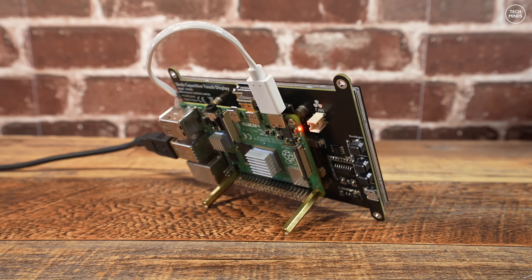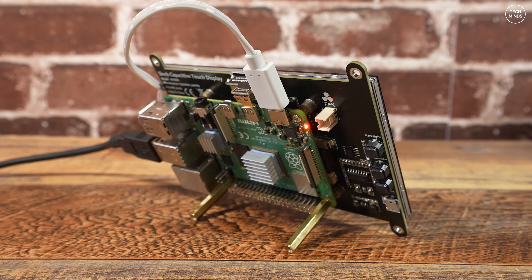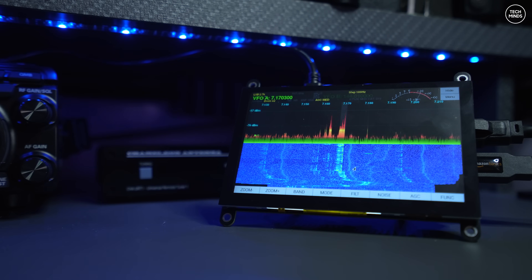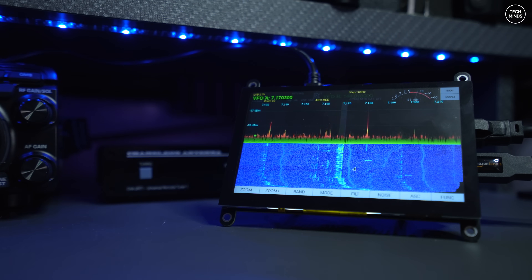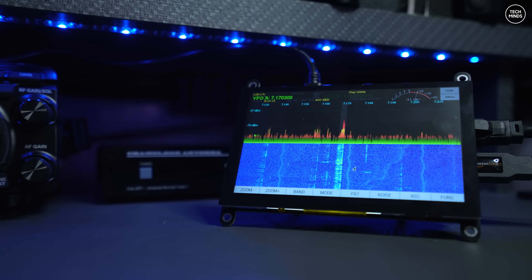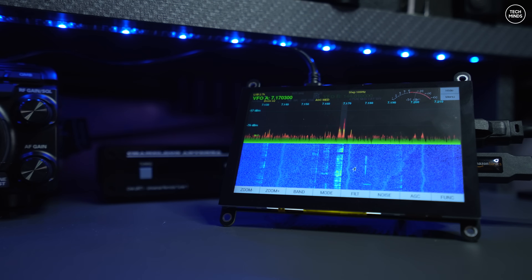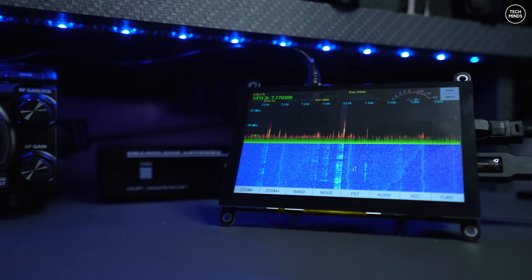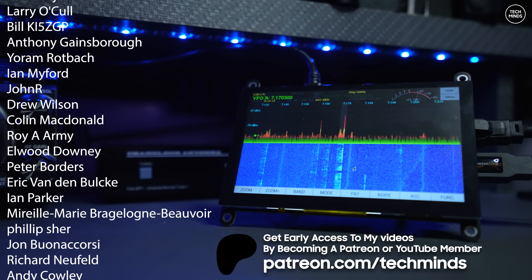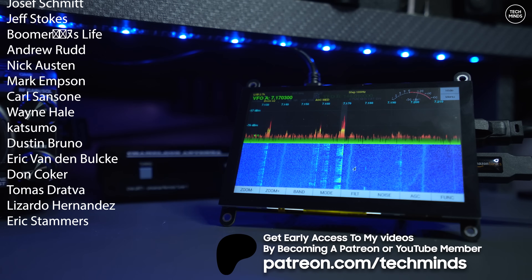Let me know if you've used this software before or if you have another piece of software you like on a Raspberry Pi that does something similar. I tried Cubic SDR and SDR++ but the 800 by 480 screen resolution was a little too small for those applications. Pi HPSDR is specifically designed for small resolution screens, which is why it works perfectly. I'll leave links in the description for all the parts used in this video. Until next time, take care of yourselves and I'll see you in the next video.